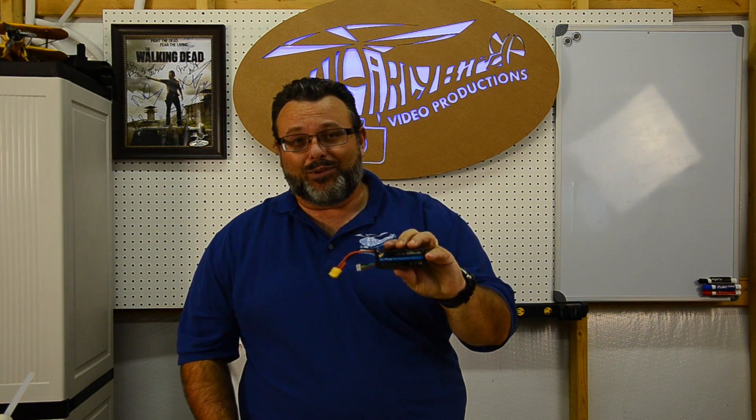If you look at your label, generally on the label from a good company it will tell you. This label here is from a company I have no idea who they are — I bought this really cheap somewhere. It's a 20C battery, 11.1 volts. I've had this thing forever and it still works fine. It was a cheap battery then, still a cheap battery now — it's probably more like a 10C than a 20C. Pay attention to what it says on your labels when you buy the batteries.